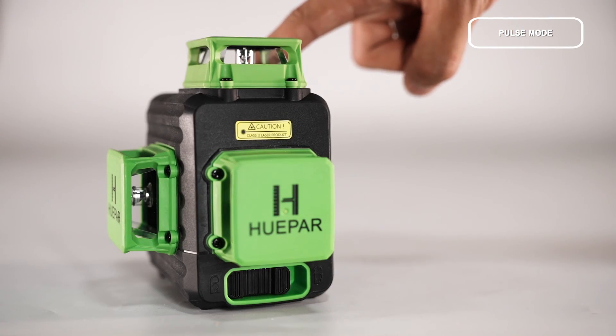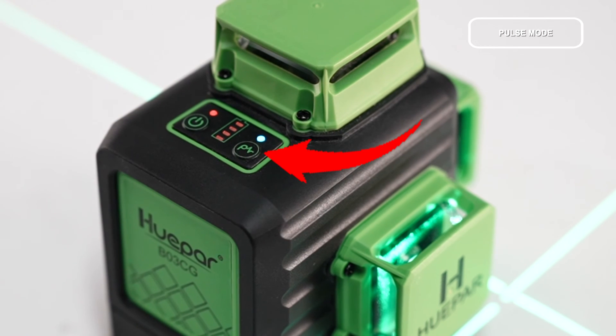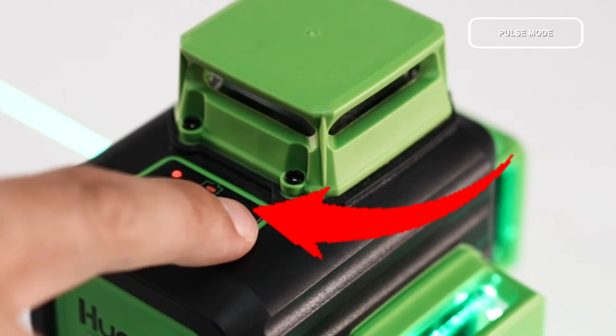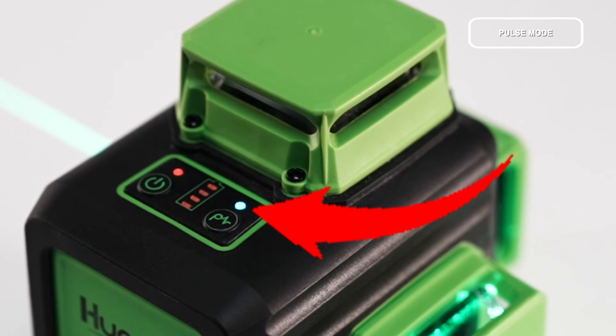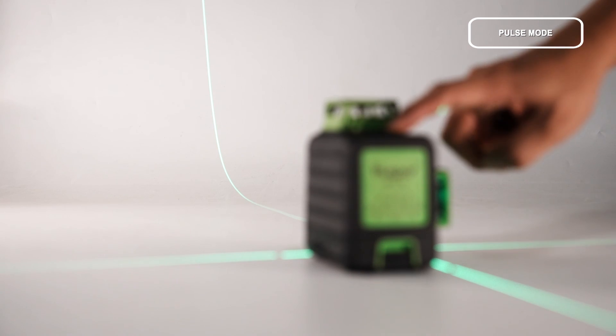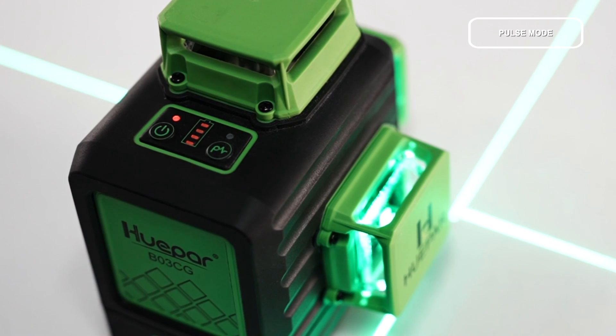To switch to Pulse Mode: turn on the laser tool, then press the Pulse Mode button to switch to Pulse Mode. The laser beams are dimmer in Pulse Mode, and the Pulse Mode indicator lights up in blue. To return to normal mode: press the Pulse Mode button again. The laser beams will be restored and the Pulse Mode indicator will turn off.